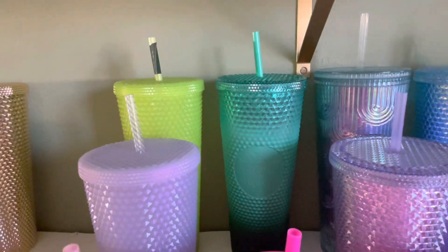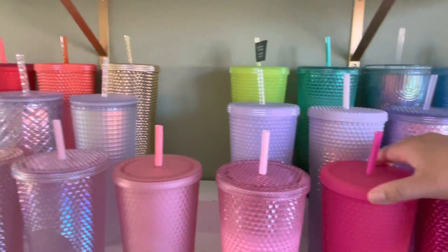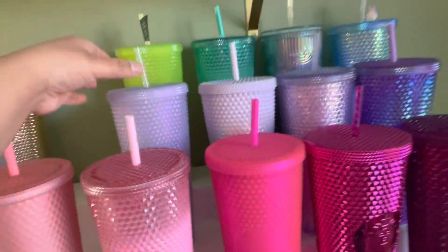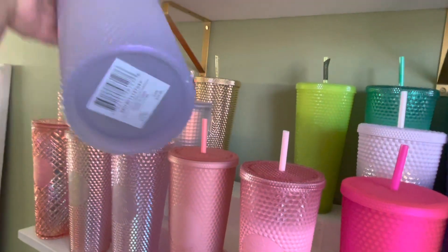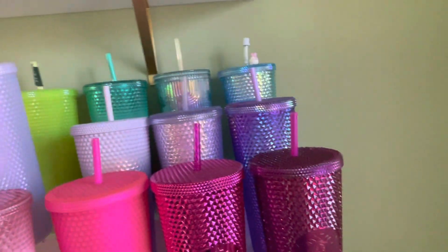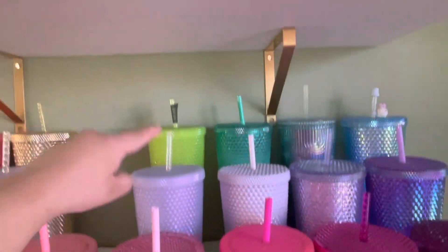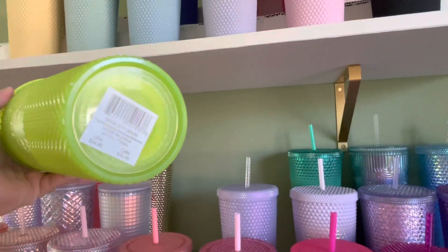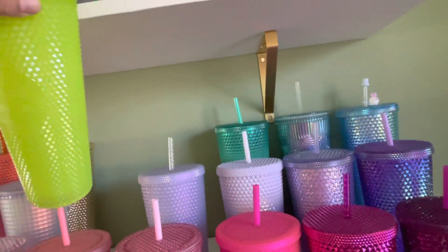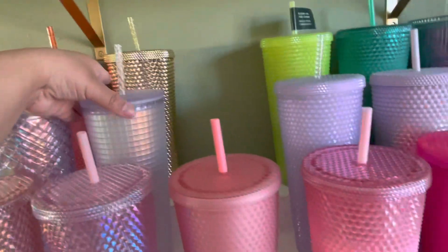And then we have the green waxberry. Then we have the icy purple — I need the keychain for this one. The lilac and then the mint. And then we have the glow in the dark. When I went cup hunting for this one the lines were so long.